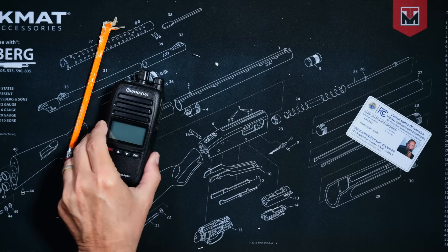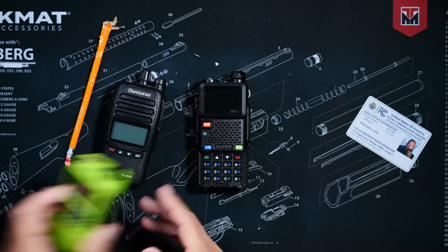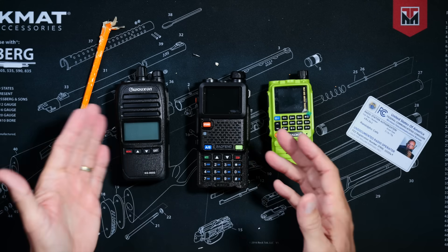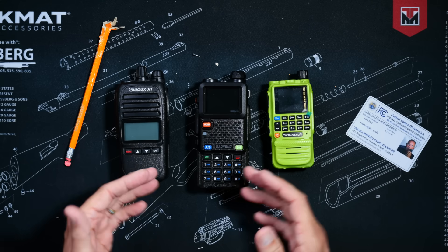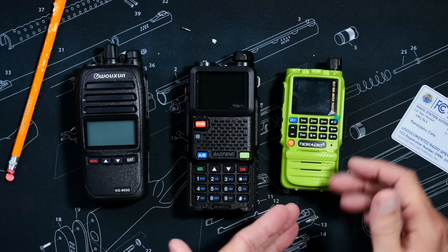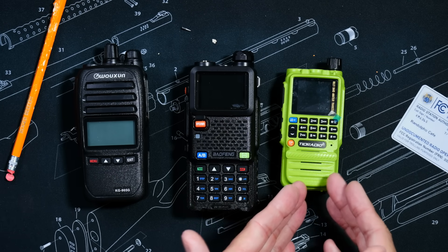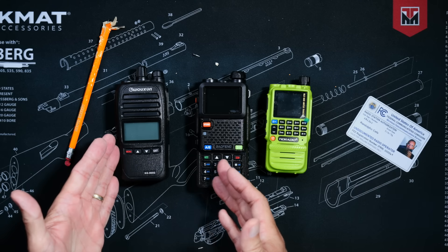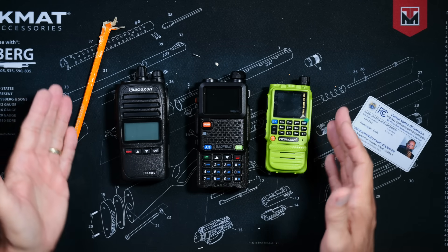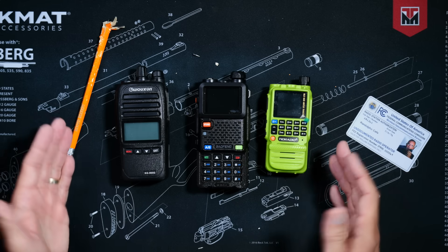But fear not and let not your heart be troubled because I, the undisputed queen of all that is GMRS, am here to explain these things to you in a way that even you will understand. Are you ready? I present to you the GMRS radio. As you can probably already see with your very own vision sauce bags, just like people, they all look very different. Some are small, some are big, some are yellow. Some are very complicated and some are very, very simple. Just like people.